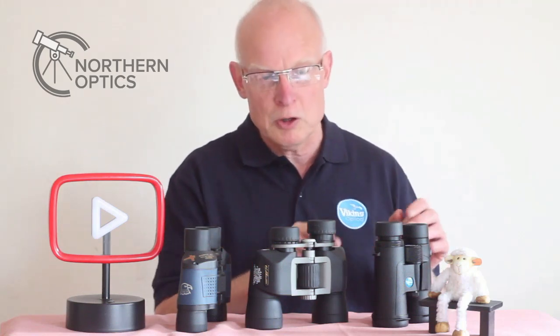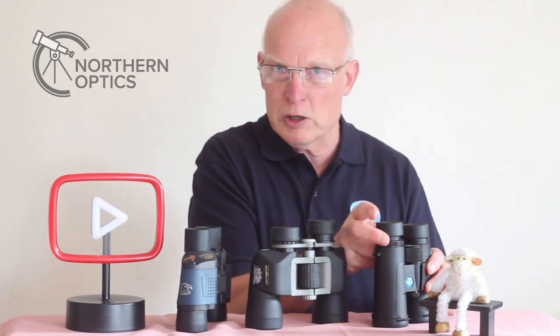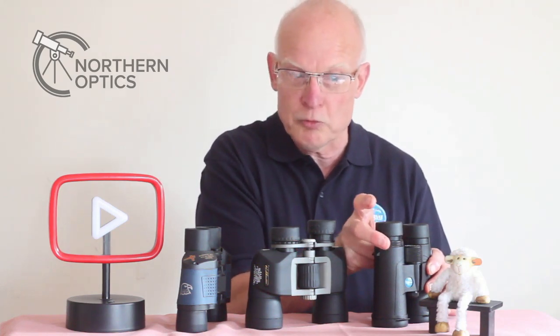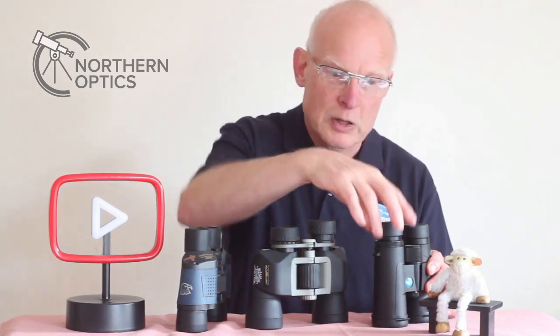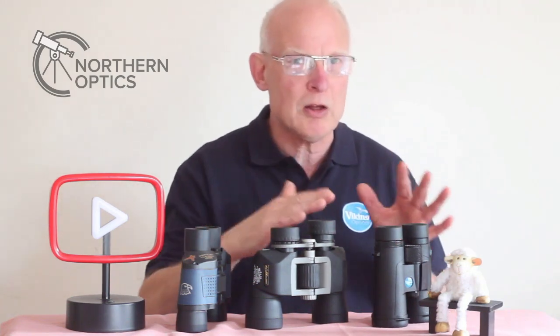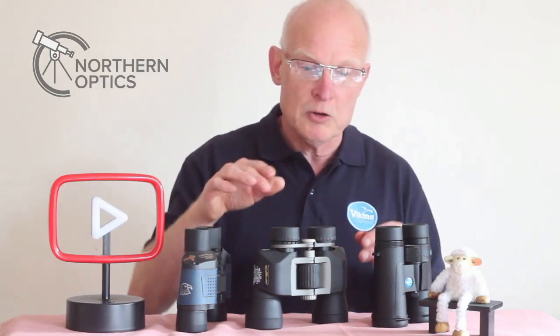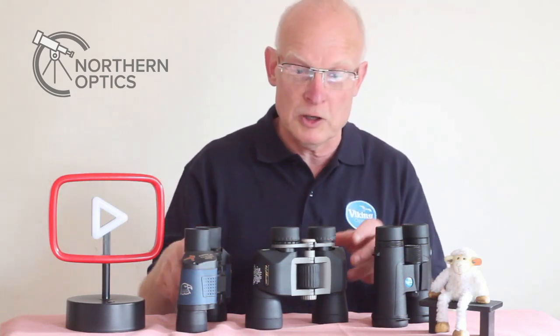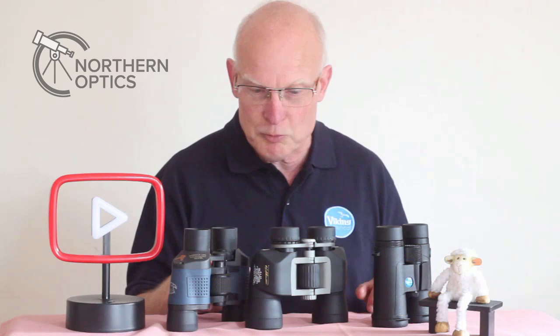With some binoculars the diopter adjustment is a little bit tricky to get a hold of when you've got the eye cup twisted down. You may just have to lift it up, do the adjustment, and then put it back down again. Typically a diopter adjustment is slightly stiffer in operation than the focus wheel, because you don't want it to move out of place.